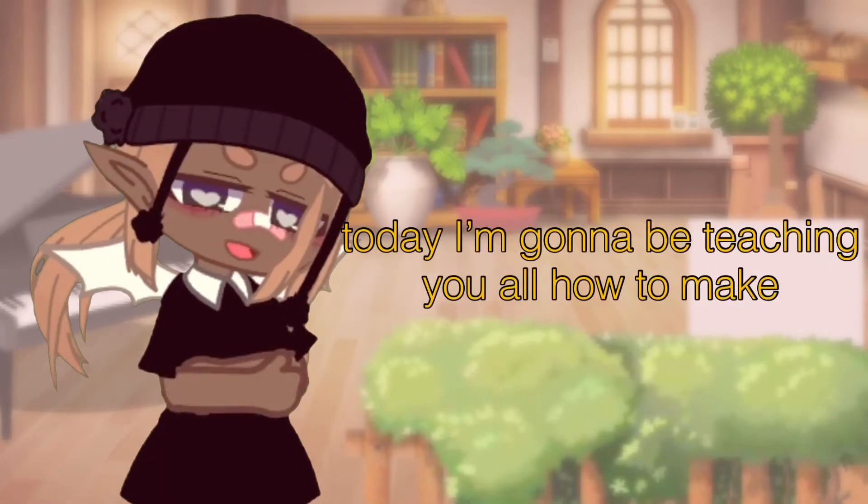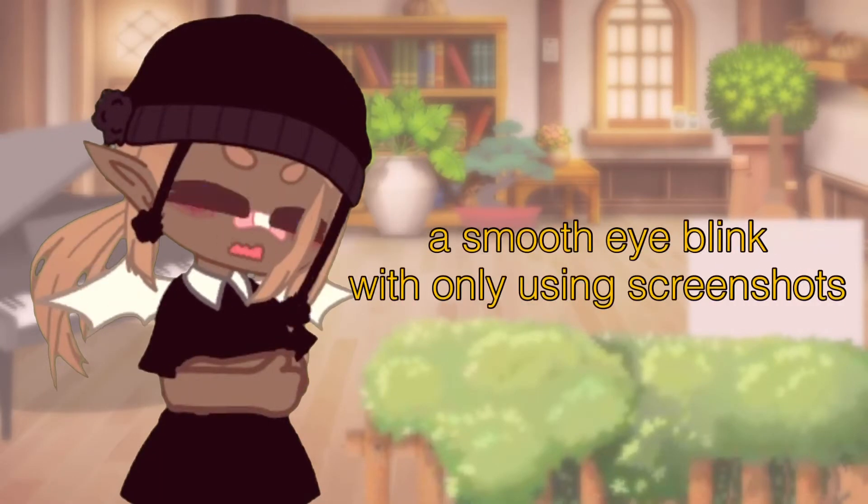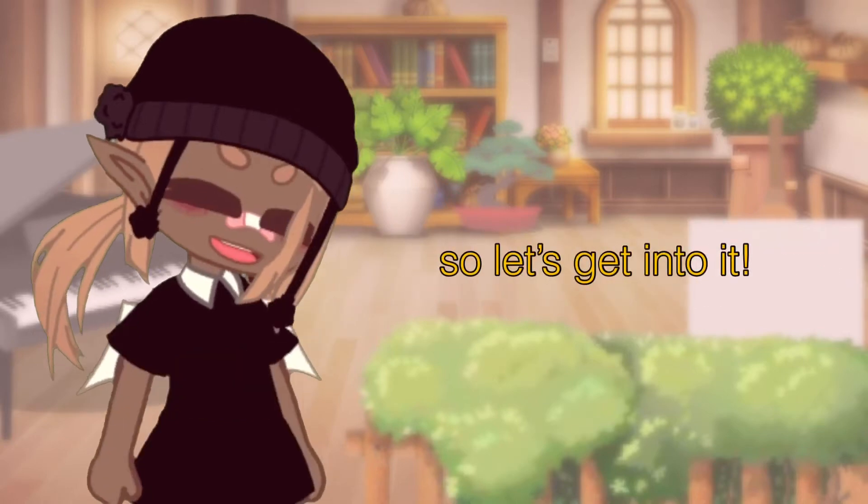Hello everyone! Today I'm going to be teaching you how to make a smooth eye blink with only using screenshots from Scratch Club. So let's get into it.